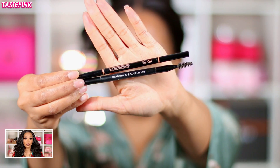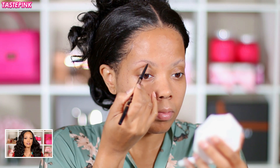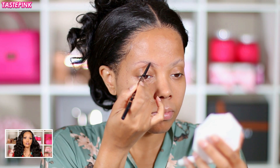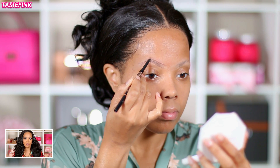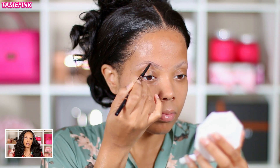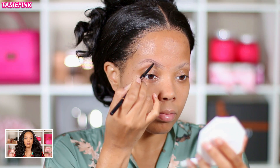A lot of people talk up Anastasia Beverly Hills, and I wanted to use their Brow Wiz in the color Chocolate. Since I have that matte base for my brows, it makes it so much easier to apply the product and create my ideal shape — because girl, you can barely see my brows when we first start out. I really did like this pencil; you can get even strokes and the color is pretty good, a nice lighter shade of brown.